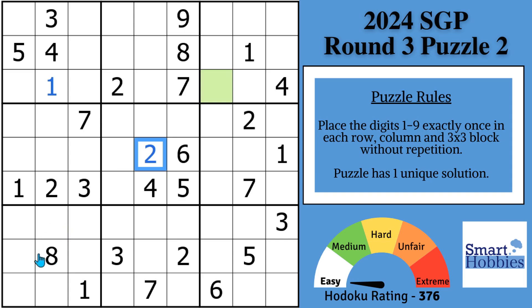Look now in block seven — we're talking about crosshatching right now. You've got these two threes and these two threes. We know we can solve this cell for a three in the corner.